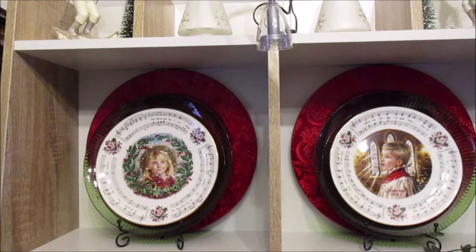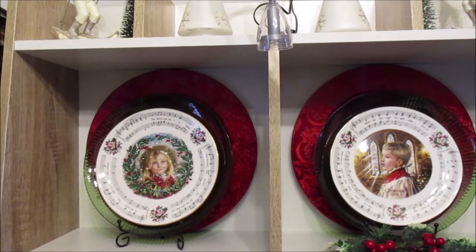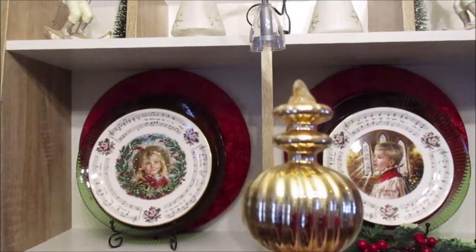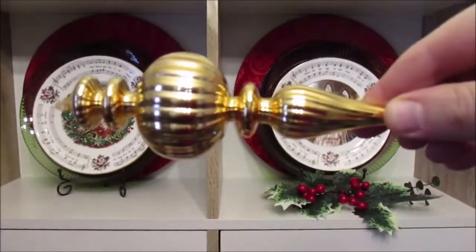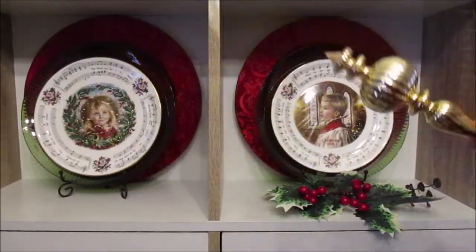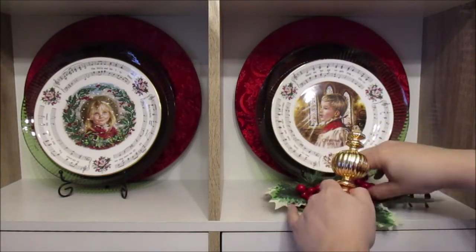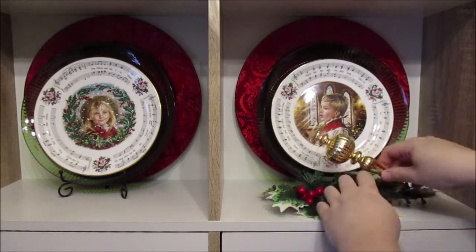In front of those plates I'm now going to add some foliage — just some bits and pieces from my foliage stash — and some picks that I made. Then I've got these lovely gold finial ornaments and I'm going to add those onto there quite simply like this.